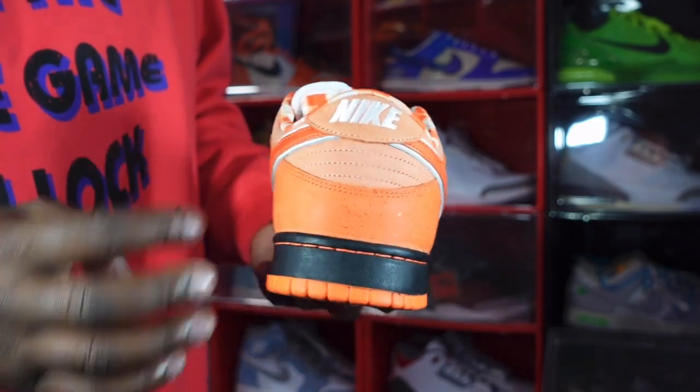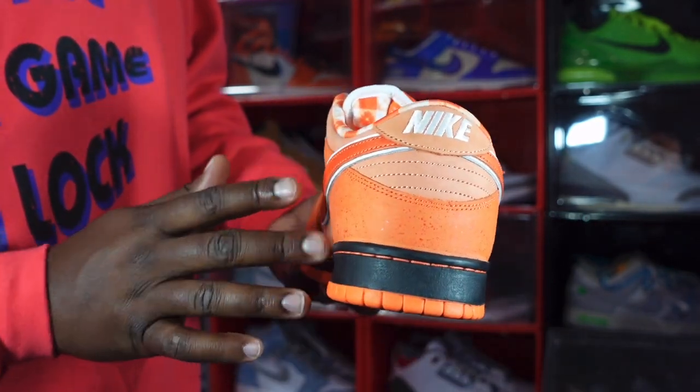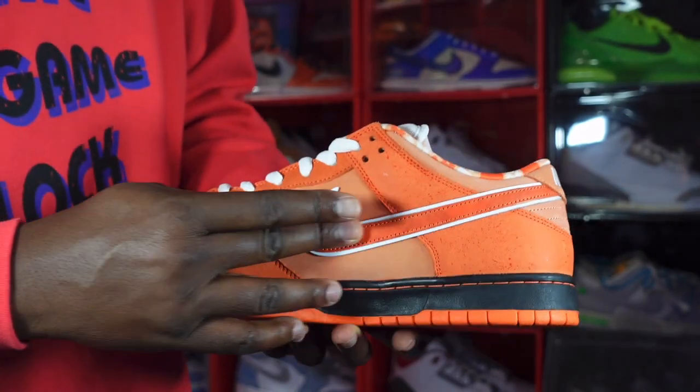On top of that you have an Orange Frost heel badge in the Orange Frost colorway, and you have your Electro Orange going around your heel as well. There's also splatter detailing on there.